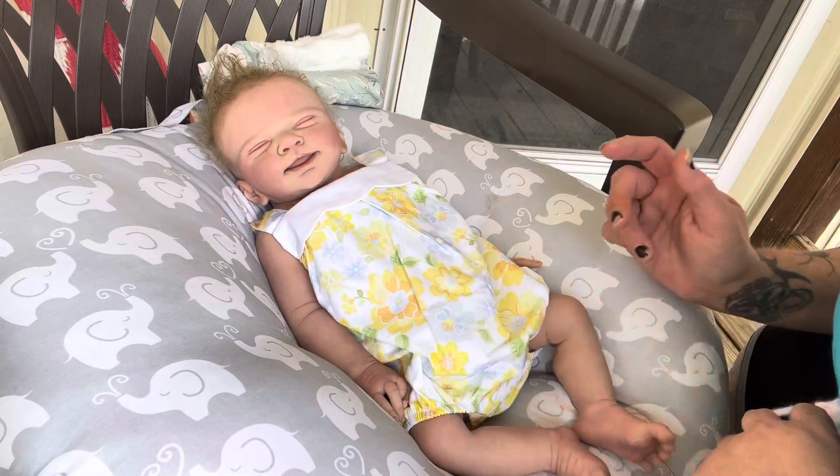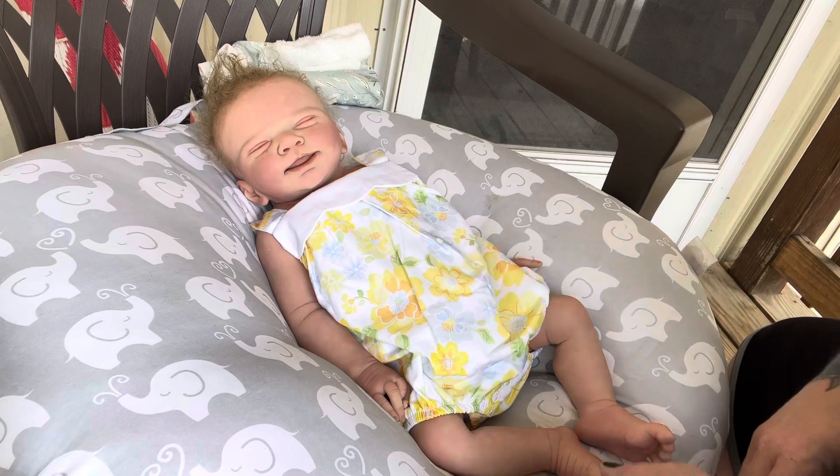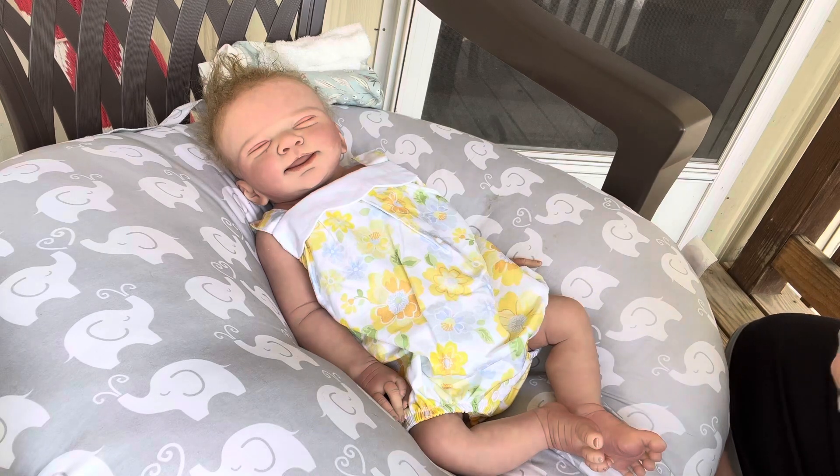I was going to put these little booties on her, but I kind of like the way she looks just barefooted. She looks very summerish, so I think we're just going to keep those aside.